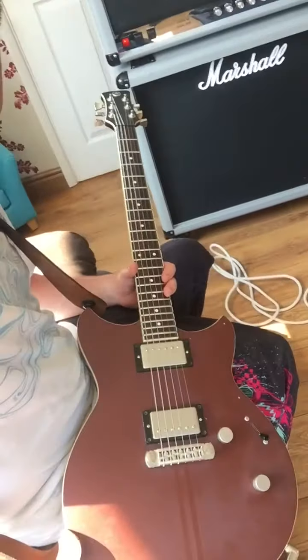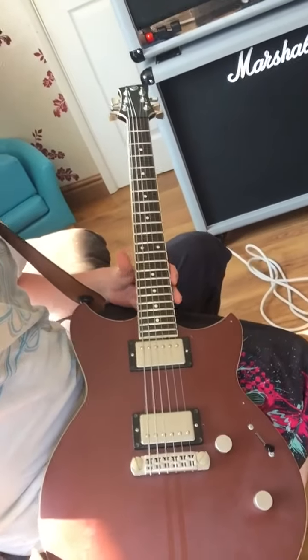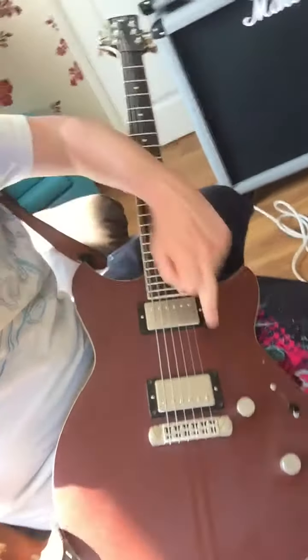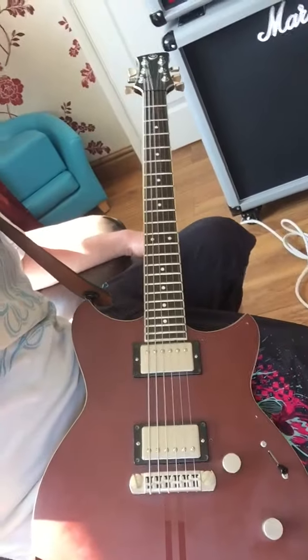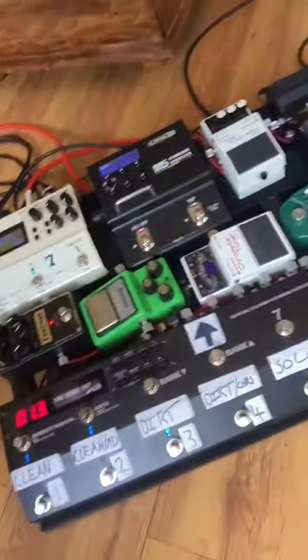I'm using that with this guitar at the moment — this is my Yamaha Revstar, another relatively new addition. This is the 820 Cafe Racer. It's totally bone stock apart from I've taken the scratch plate off. It's a wicked guitar. It sounds a bit more or less polished than my PRS, so I haven't totally retired my PRS, but I'm using it less and less. It's serving as a backup guitar, which is a bit ridiculous for a guitar of that standard, but yeah — I'm playing Yamaha at the moment.